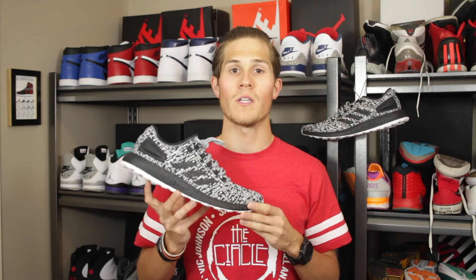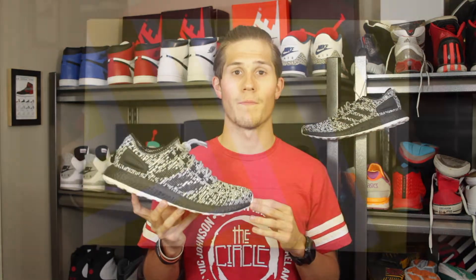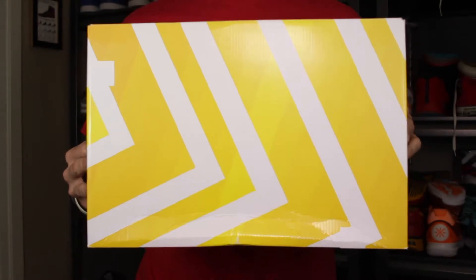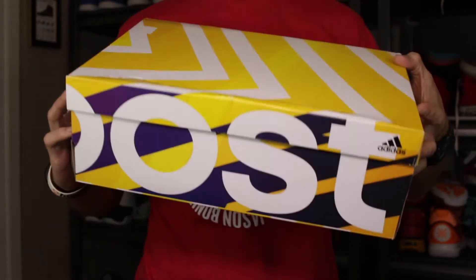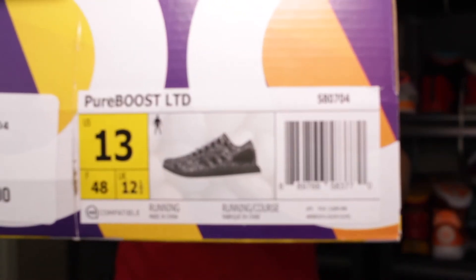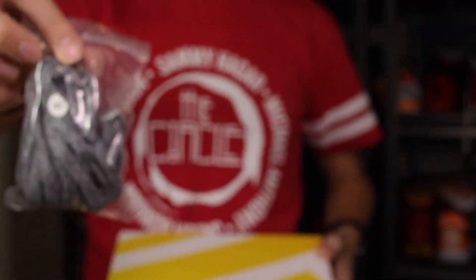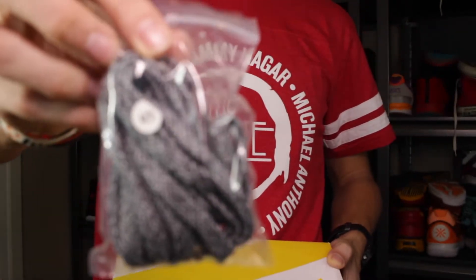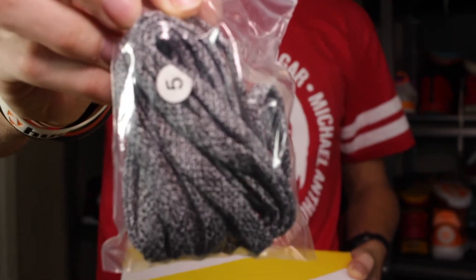We'll dive into the close-up view and take a look at the colors, materials, and everything going on with this sneaker. Kicking things off with the box, it's the same box we see with the Ultra Boost — you've got Boost branding along the side, plus your size and information tag. Along with the shoes, you do get an extra set of flat laces compared to the rope laces that come on the shoe; in this case, it's just a black and white lace.